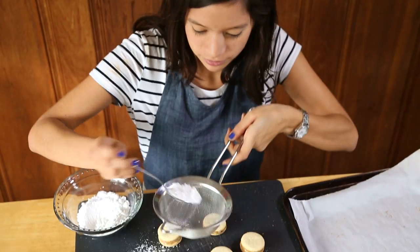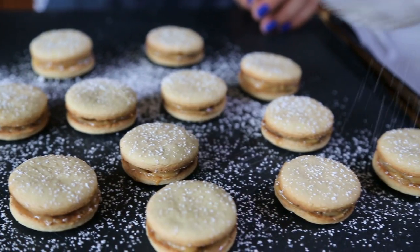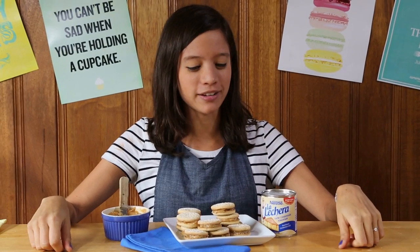For serving, sprinkle a little powdered sugar on top. Hope you like this recipe. And if you make it, send me your photos. See you on the next La Cuquette.